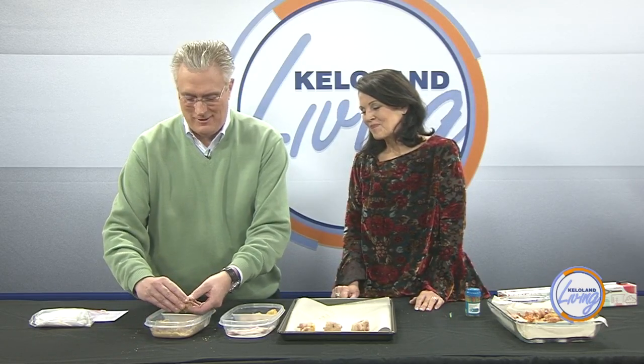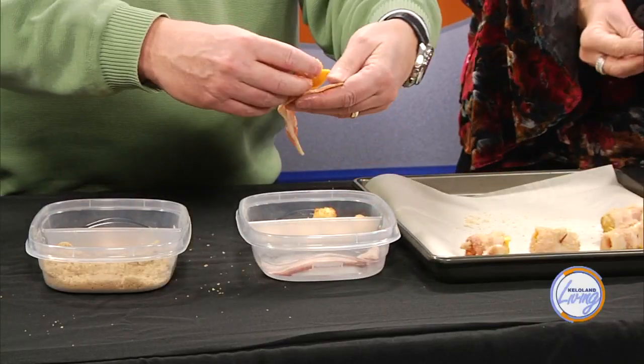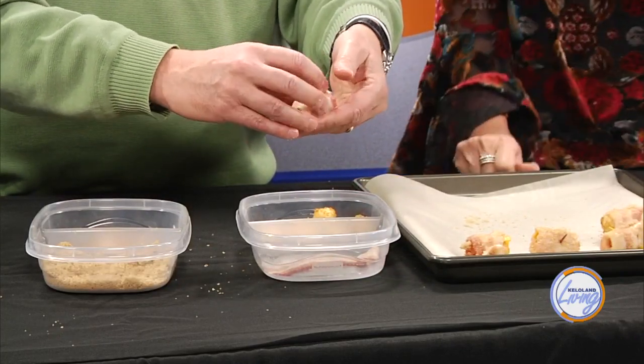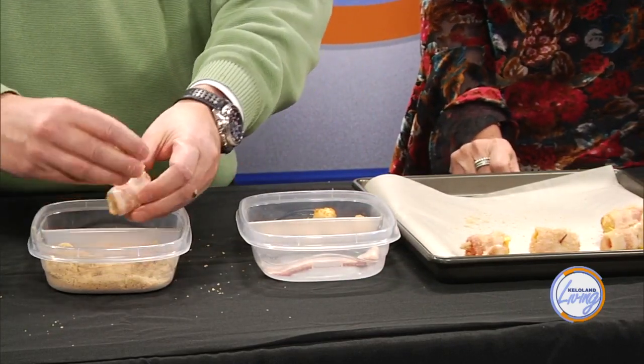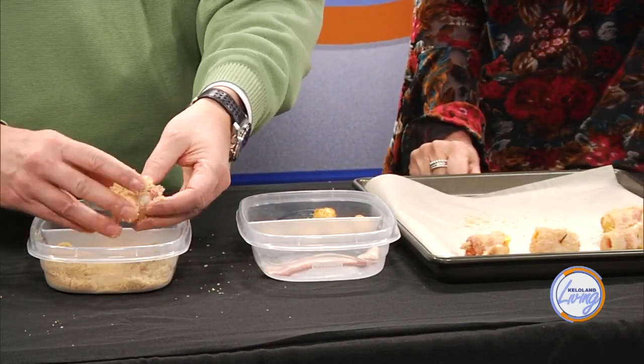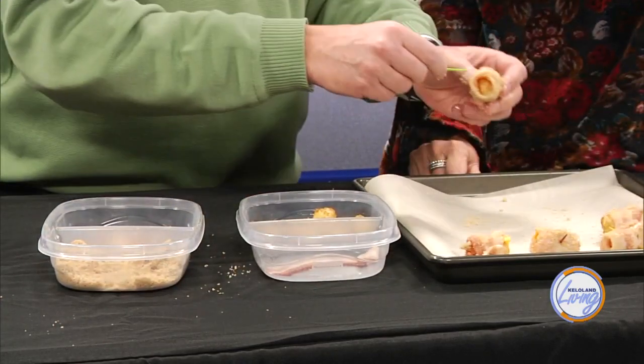When the kids were home we'd make something special — we did wings and special drinks. We have another one we really like: Hawaiian ham and Swiss cheese sliders that are really, really great. But let's not confuse people here — we're trying to focus on this one. Maybe the sliders are for later this week.